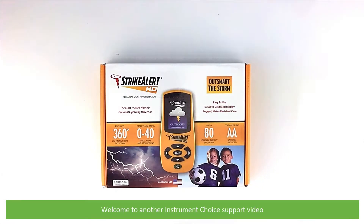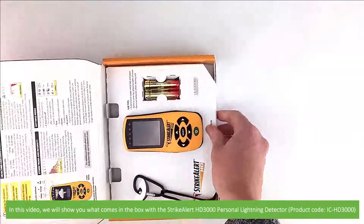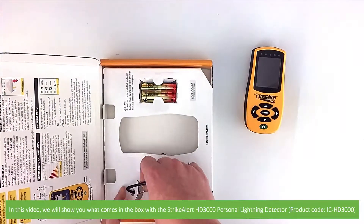Hi and welcome to another Instrument Choice support video. In this video we'll show you what comes in the box with the Strike Alert HD3000 Personal Lightning Detector.